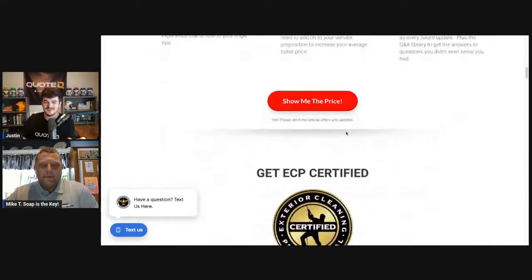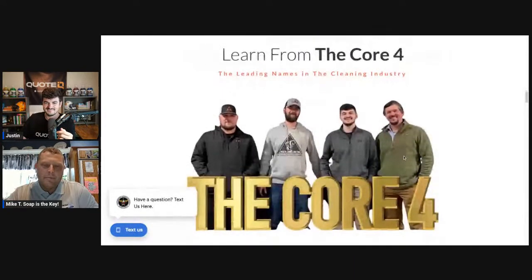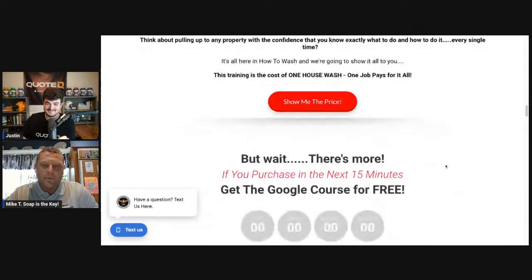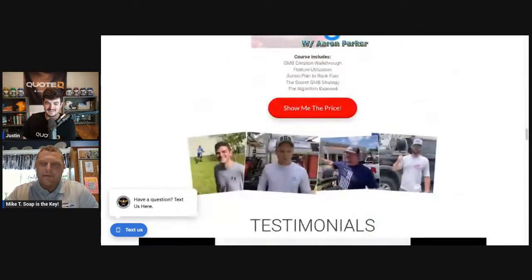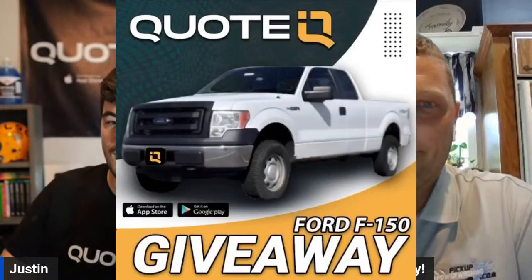Secondly, the How to Wash course is $100 off this week only. Check it out — it'll be the first link in the comment section and description. You can get everything in the How to Wash course for $100 off. Mike, you took the How to Wash course, didn't you? Even if you're already in the business, why not go through it? You might find something that's going to help you. For anybody who wants to start a pressure washing business and you're not sure what chemicals to use, how to mix them, how to clean every surface on a residential job site, property protection, and much more — check out the How to Wash course, first link in the comment section.